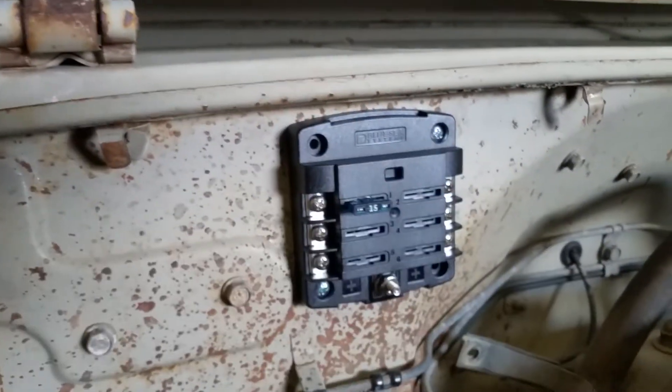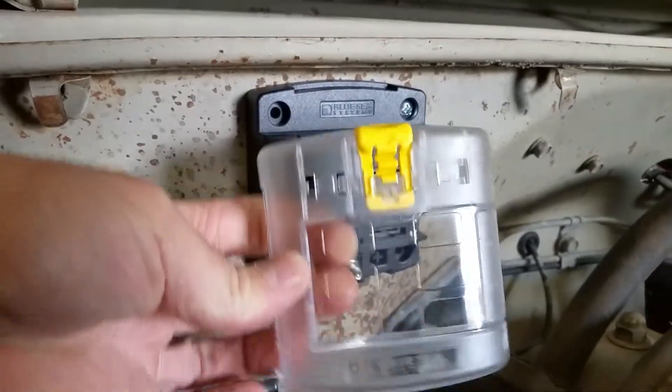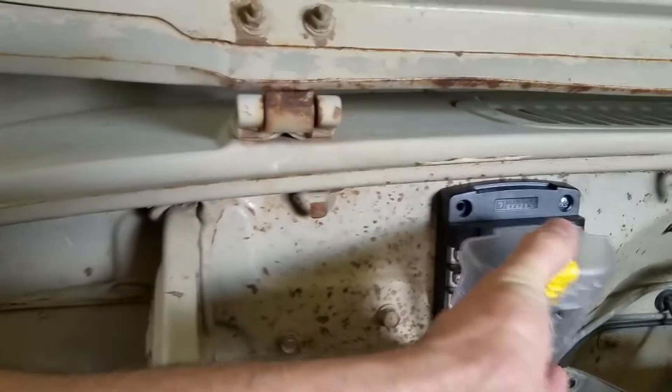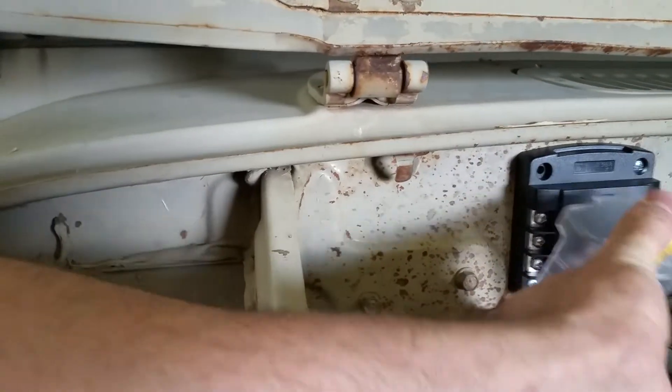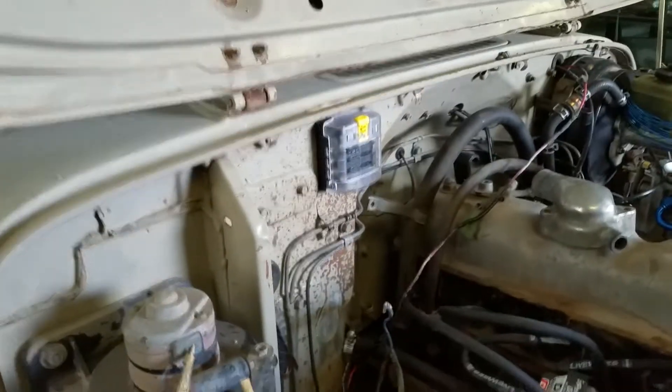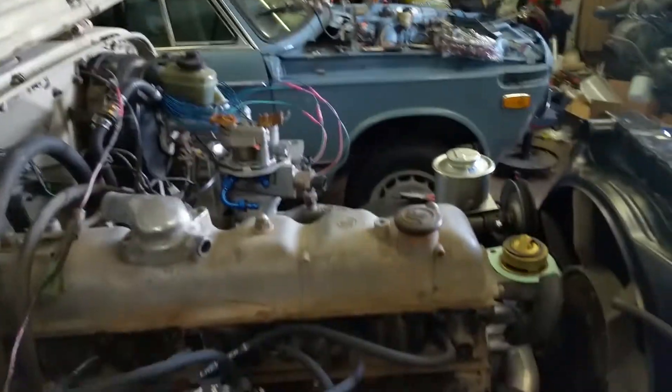We've got a little fuse box — these ones are awesome. They're by Blue Sea, I think. You can get them on Amazon; we got this one for like $20. It has a locking clear cover. So we're going to go fuse block right here — all the wires are over here.